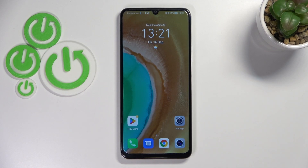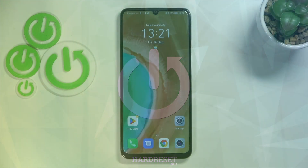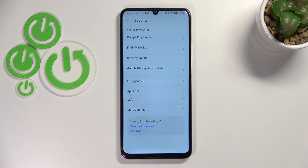Hi everyone. In front of me I've got the Honor X7, and let me share with you how to clear credentials on this device. First of all, let's enter the Settings, and here we have to scroll in order to find Security. Let's tap on it.